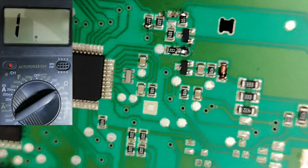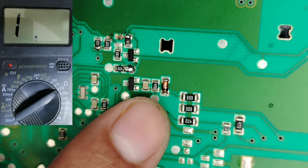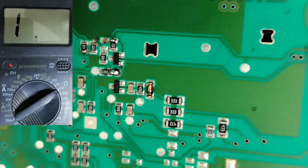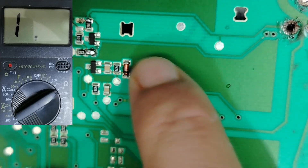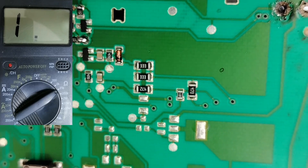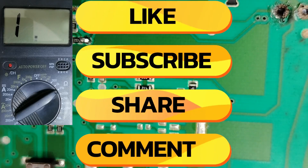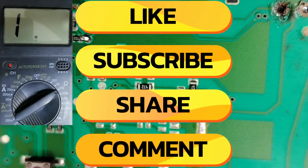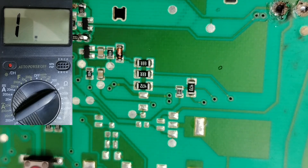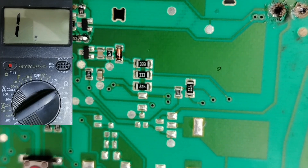I hope you understand how to test components on the board without removing them. For diodes, pay attention: when you swap the probes — red on cathode, black on anode — you will get 1000 millivolt, and that's normal because the diode is connected to the board. Please don't forget to like, share, and subscribe. Leave any questions in the comments, and find the links to my website, Patreon, and Facebook group in the description. See you in the next video.